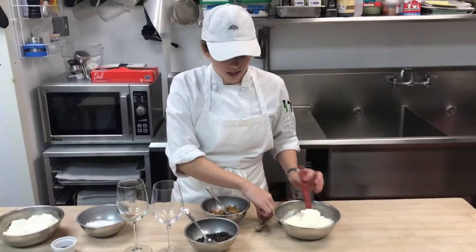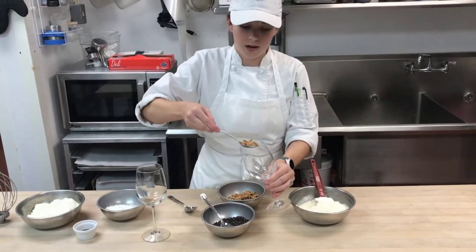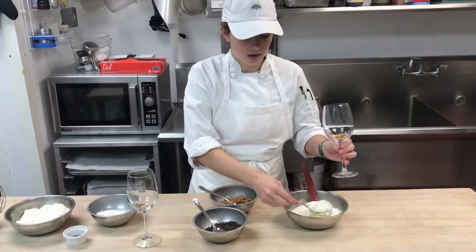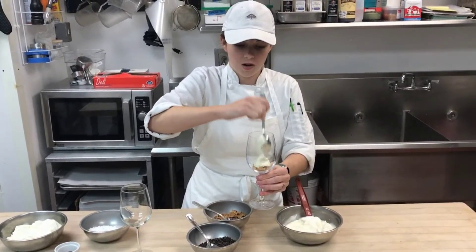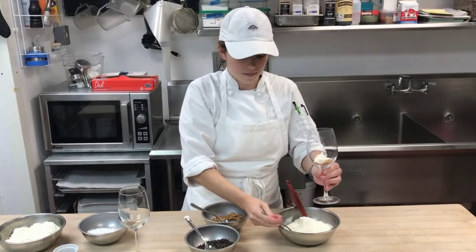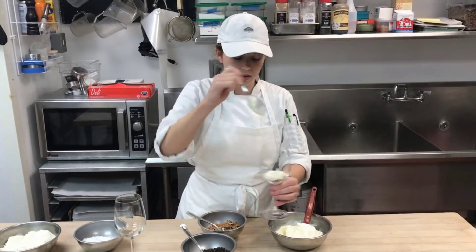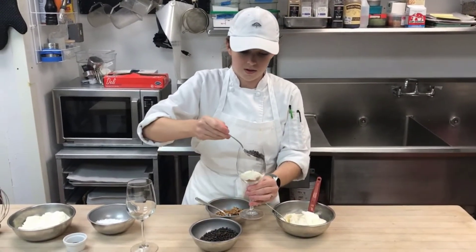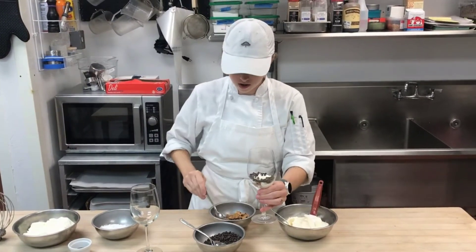You're going to go ahead and take a spoon and put some cannoli shells in the bottom. Then take a spoon of your filling and layer it up. We're going to alternate with the chocolate chips and some more cannoli shells.